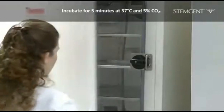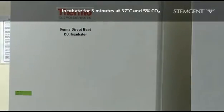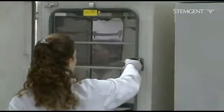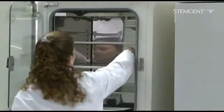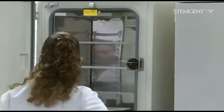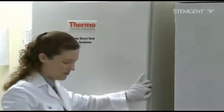Incubation times will vary between cell cultures and colony sizes. Begin checking the culture after 3 minutes. Do not over-incubate the culture, as HES cells are sensitive to enzymatic stress and may lift from the plate during the wash step.